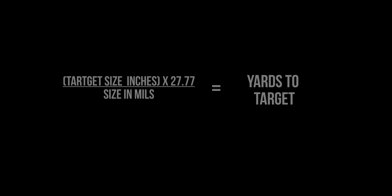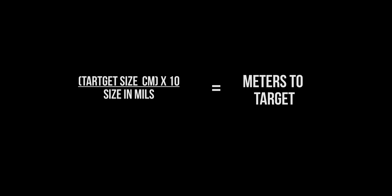This video is basically an introduction into weaponizing mathematics. There are two equations that you're going to use for milling a target. The first one is for English units, where you use inches for the size of your target and you mill for the yards to target. The second is for the rest of the world, where the size of the target is in centimeters and you're measuring out to meters to target.